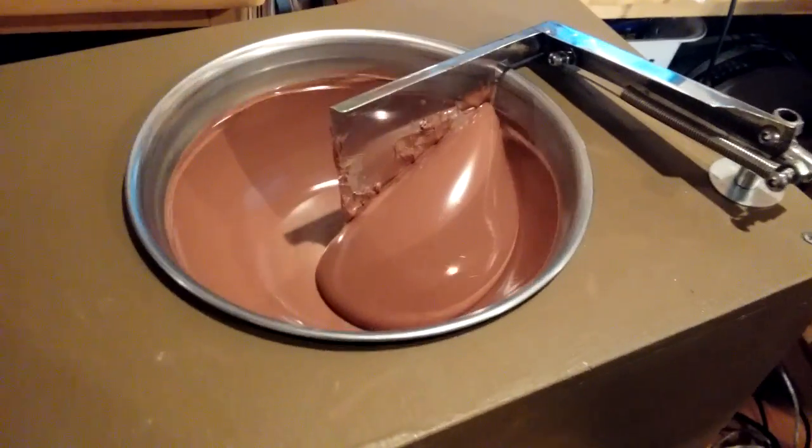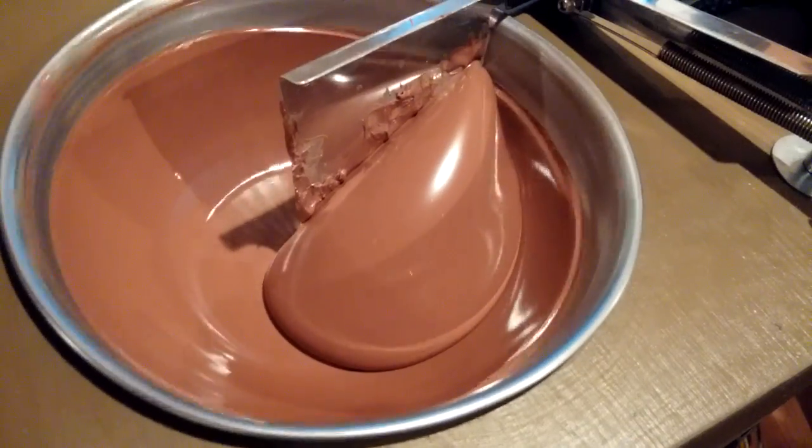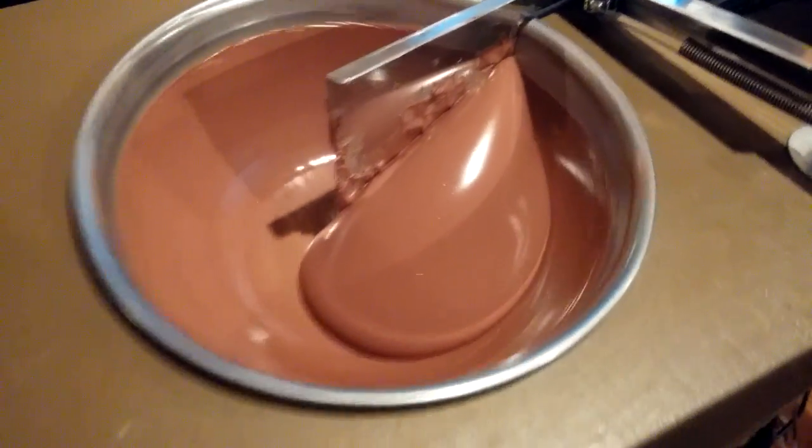Here's a chocolate machine running. It's a nice smooth chocolate with this little paddle cutting away at the sides of the bowl.